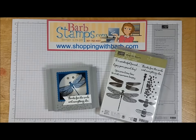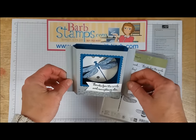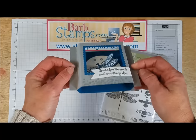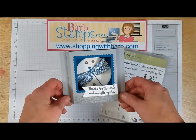Hello and welcome to another Barb Stamps video. Today I want to show you how to make this cool window diorama card with a fabulous dragonfly in there, and we've got some 3D wing action going on, which is pretty dang cool. So let's just gather our supplies and get this made.